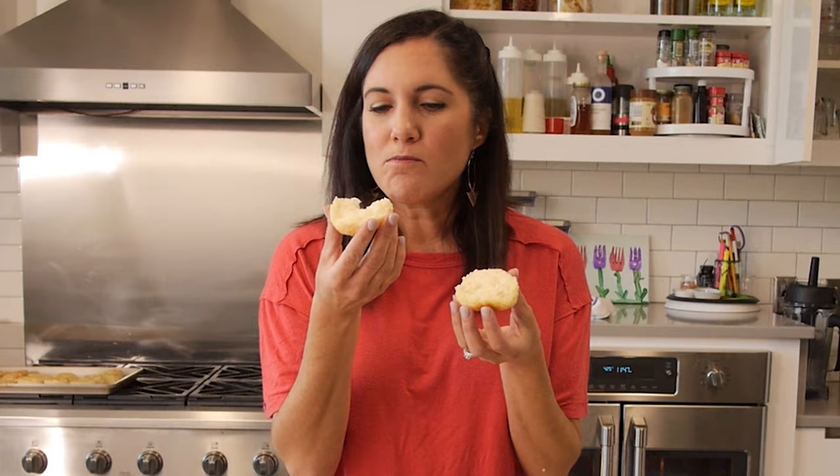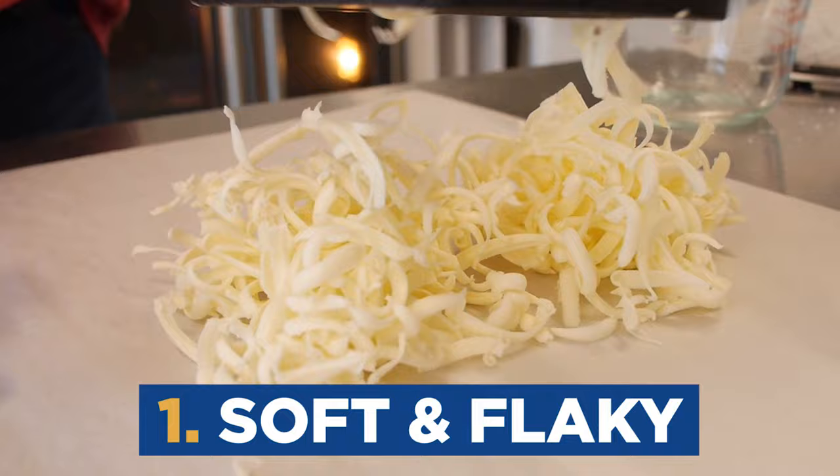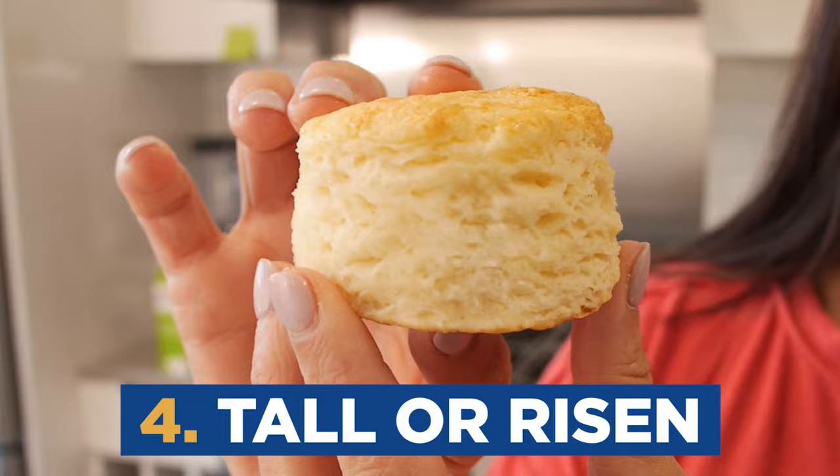Oh my gosh — they literally melt in your mouth. So there you have it: tips for the best biscuits ever. They're soft and flaky because we did not overwork the dough and we used that cold, cold butter. They're tender yet sturdy because we didn't overwork our dough, developing all that gluten. They're buttery and moist because of the butter, the buttermilk, and not adding too much flour. And they're tall because we folded those layers and let them crawl up the pan as they baked.